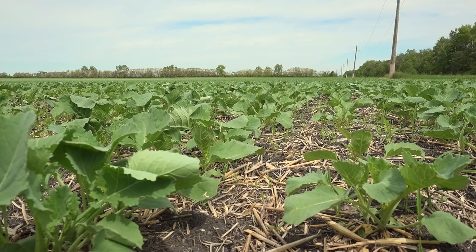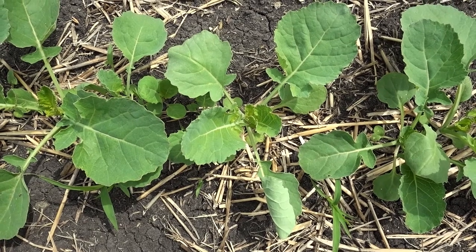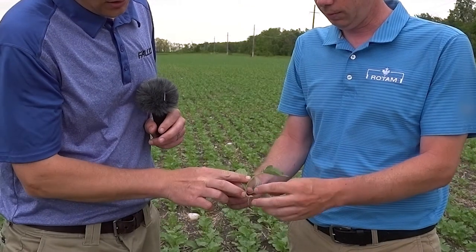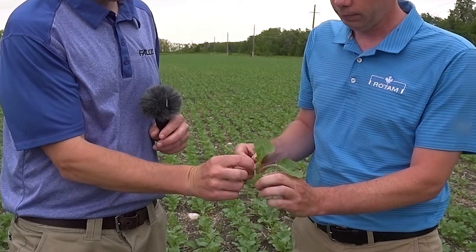Are there any tips or tricks when it comes to staging a plant, or things to avoid when determining the stage? Not counting the cotyledon leaves would be one, and not counting the unfurled leaf yet — we want to see a leaf completely open before we count it as a true leaf. Cotyledons don't count, and the leaves in the center that haven't unfurled yet don't count either.